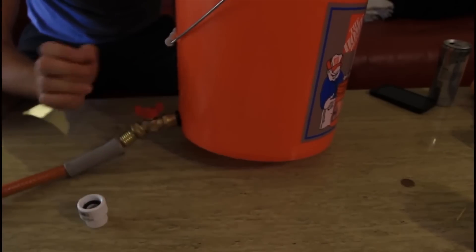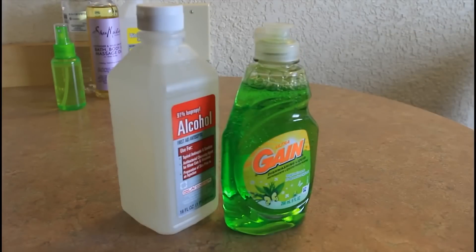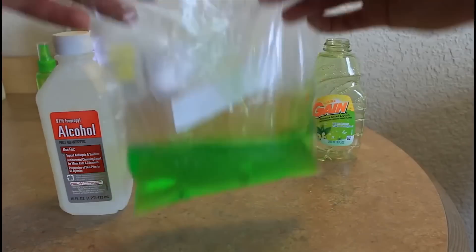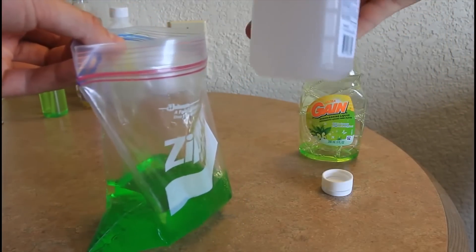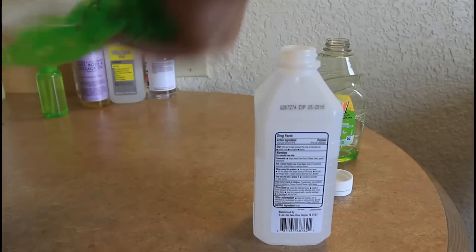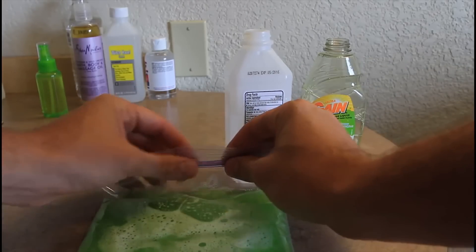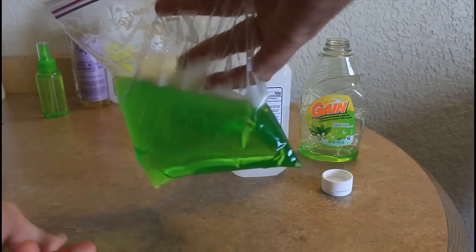Today I'm gonna show you how to make a homemade ice pack. Things we're gonna need: rubbing alcohol — I got 91%, 9 ounce — dish soap, and a zip-lock bag. First thing we're gonna do is pour soap in the zip-lock bag and then pour about a quarter cup of rubbing alcohol. Make sure you shut it tight and mix it up. Then take out as much air as you can and shut it down — you can double-bag it for extra protection. Put it in the freezer for a couple of hours till it freezes.